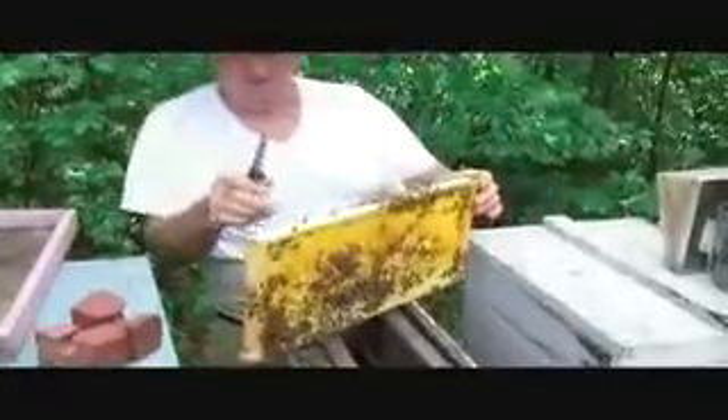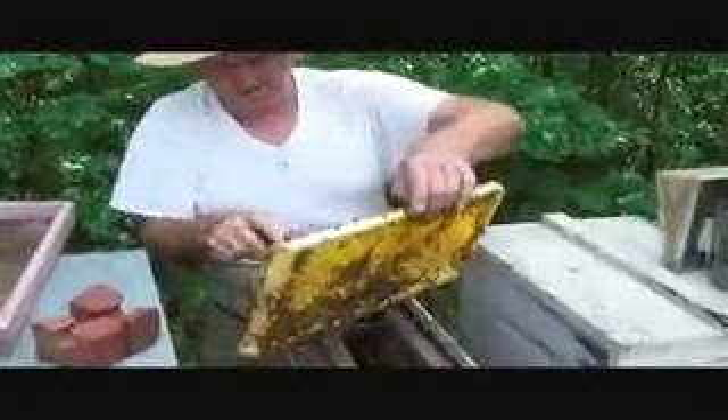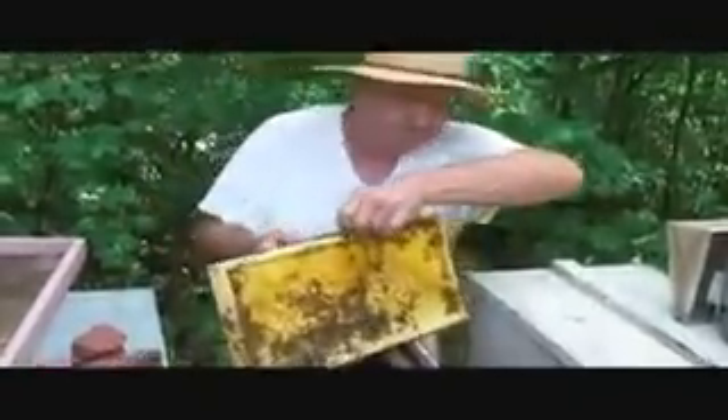At twenty-five dollars a piece. But see, if you leave them, they start to hatch out and they'll kill one another. This is one reason I don't like to use wire — they always put the best cell right by the wire. I use fishing line in here. You see how nice I can cut that right out? Cut it right out just like that. All you do is cut you a nice little plug, just like that.